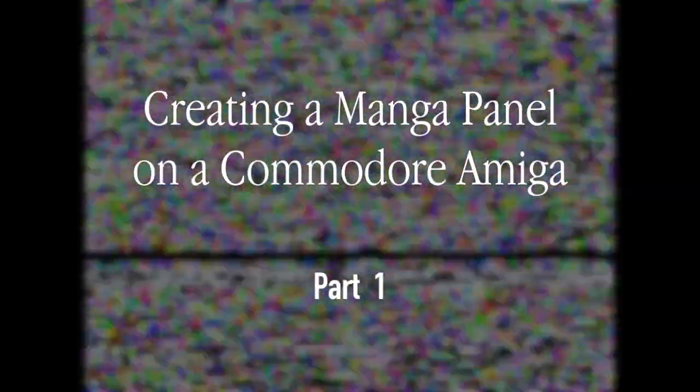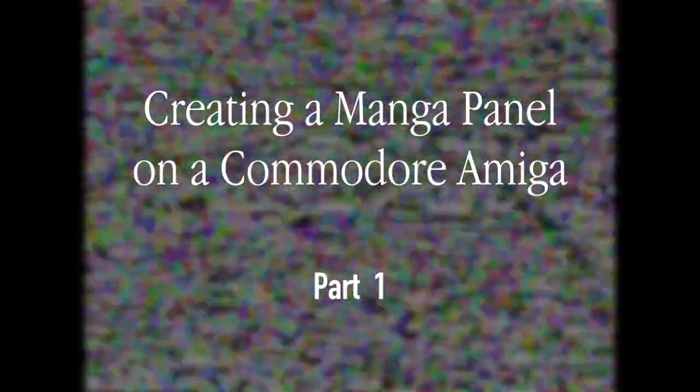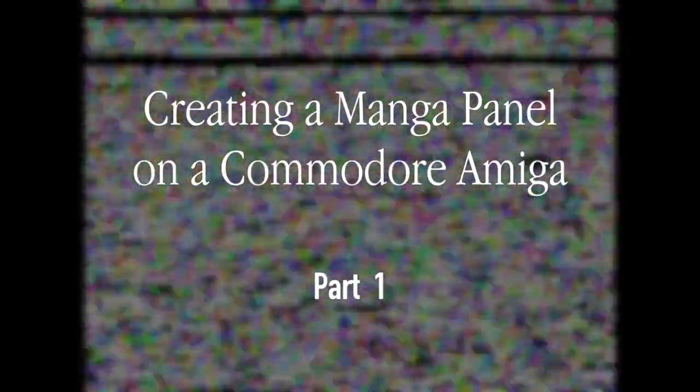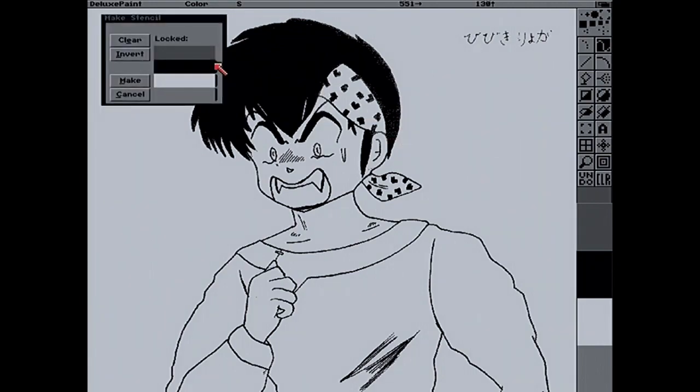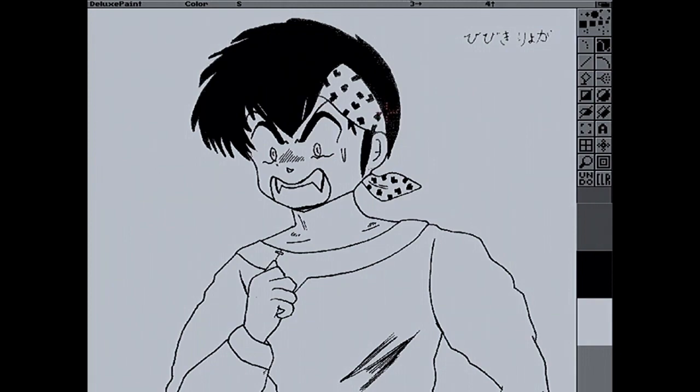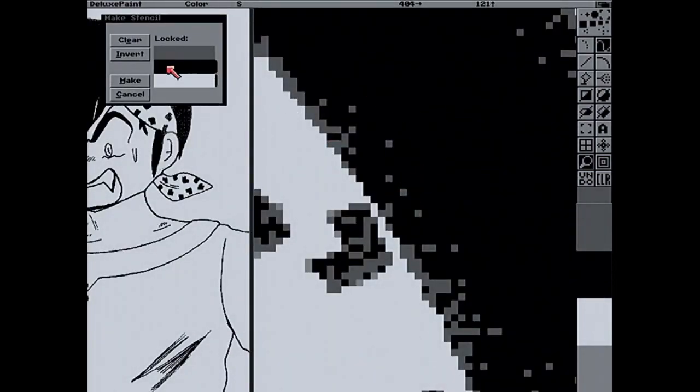Hey everybody, I hope you're doing well. For today's video I thought we'd look at whether I can create a manga panel on an old Commodore Amiga from 1992. To get the obvious out of the way: I'm not saying you should try creating your manga panels on an Amiga. This is just for the sake of it, to see whether it's possible, because let's face it, it's going to be so much easier using a modern system.